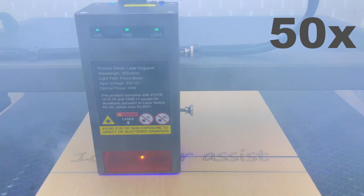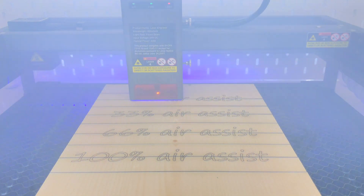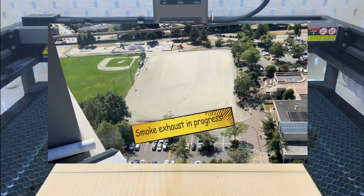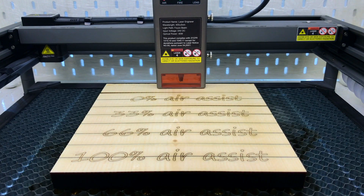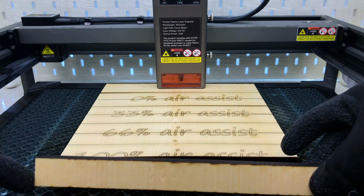I created this G-code to test various air assist rates when cutting and engraving. It utilizes the full power of the 40-watt laser module to cut 22-millimeter pine plank in one pass at a speed of 120 millimeters per minute. It takes almost five minutes to get all the smoke out. Once again the result is as expected — the engraving and cutting are very clean.